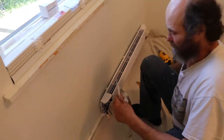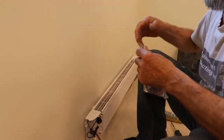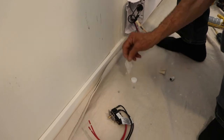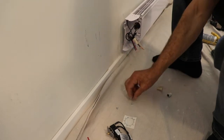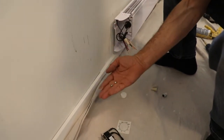Let's see what we have in here. We have the thermostat, we have the number to set up the temperature, we have the knob, and we have two small screws.